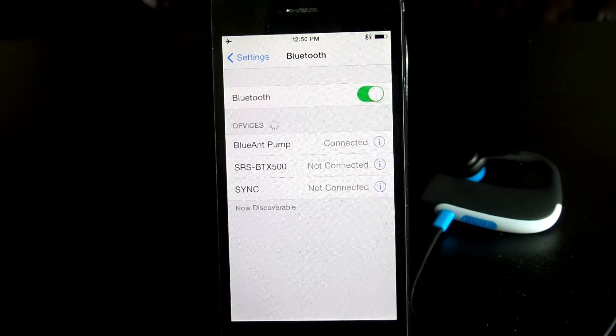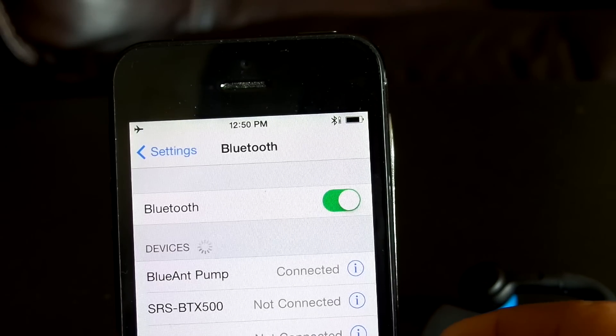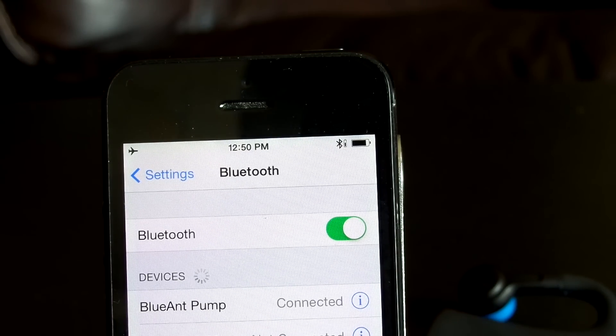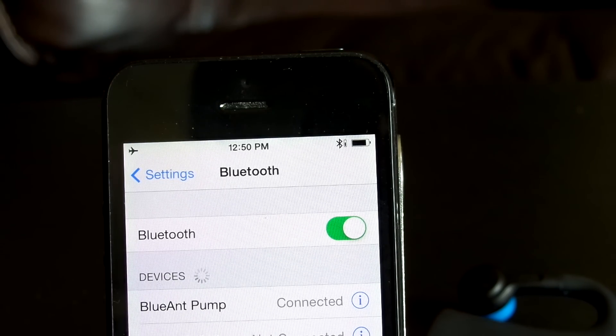One of the standout features I mentioned — one you didn't know you needed but wonder why it was never implemented before — is in the right-hand corner of the device on iPhone. There is an actual battery indicator right next to the Bluetooth logo for the BlueAnt headphones, showing the headset's battery level alongside your phone battery. This is brilliant. Whenever I wanted to check my headphone status while running, seeing that indicator is awesome — you don't have to worry about whether the battery is going to run out. It's very convenient and a standout feature from a software standpoint.